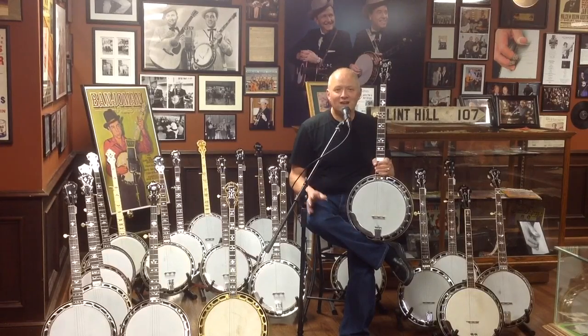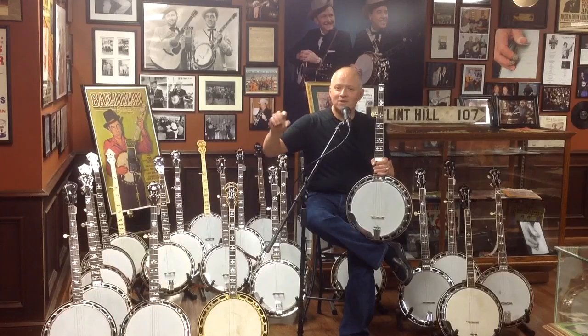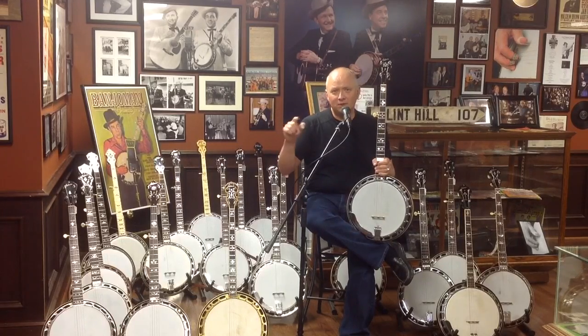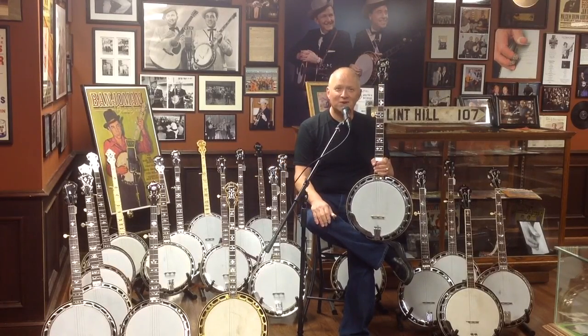I can tell you, after dealing with these banjos for 30 years, I've only had two, including this one, that still retained its original hang tag or price tag. They're very cool in their own right — they have Gibson in script, like you see on the peghead, on the little tag. It's stamped in ink with the model number PB4, then the factory order number and then the price stamped in ink: $150 is what the Style 4 retailed for. A lot of people get a kick out of that figure today — $150 for a banjo like this.